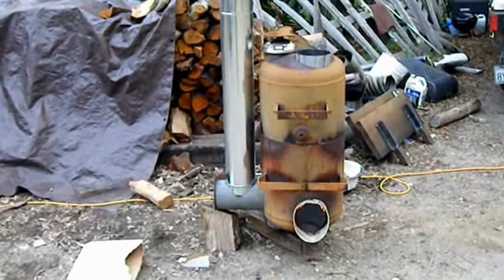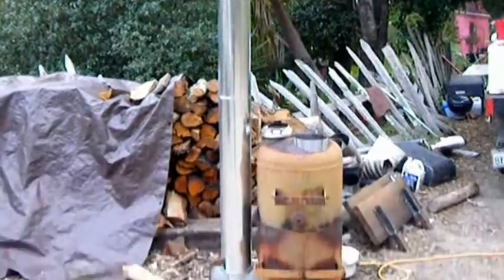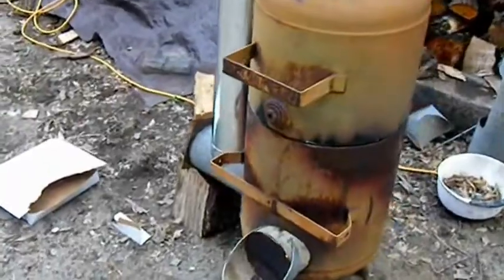There it is inside the casing. I've got it running — it's all tack welded inside there. I'm testing it before I do any final welding. I want to make sure I didn't screw anything up.